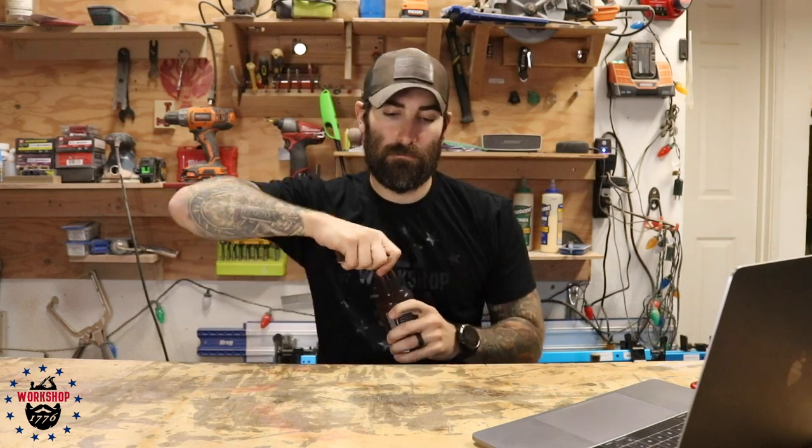What's up everybody, this is Workshop 1776, I'm Jack. We're drinking the Lost Abbey farmhouse lager today. My wife and I noticed recently that we spend too much time on our cell phones.